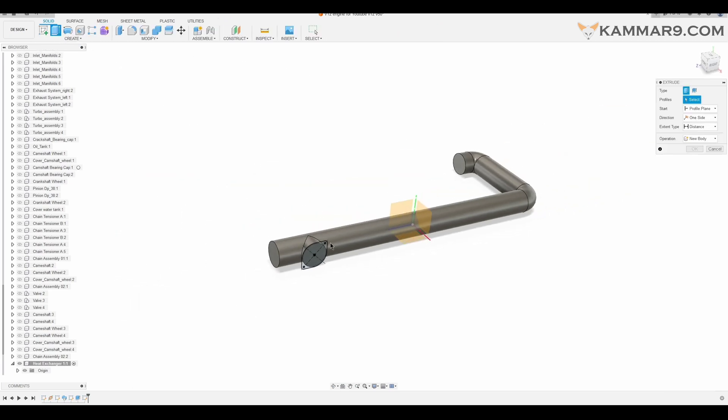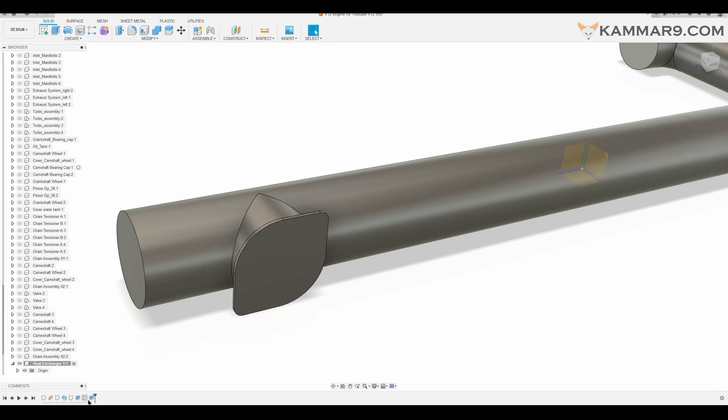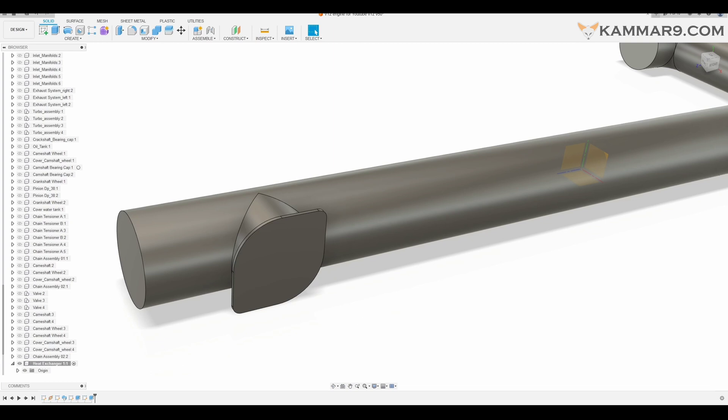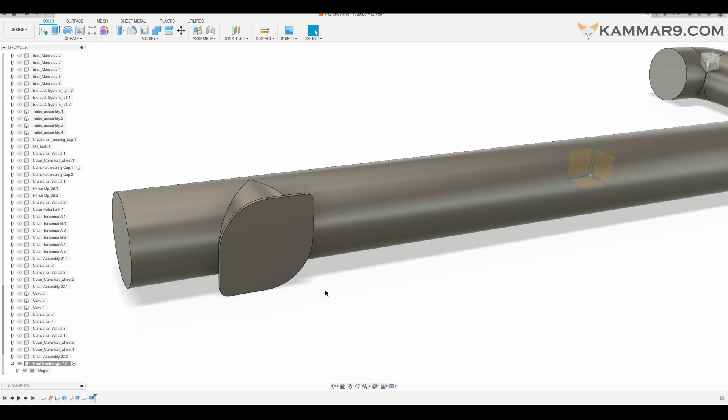Once you finish sketching, go to Extrude and select all of this zone and extrude it. It's not in the correct direction — I will edit the feature. You can change the direction or just put the arrow on the other side, but make sure that it's Join, not Cut. As you can see, you finished this first step.